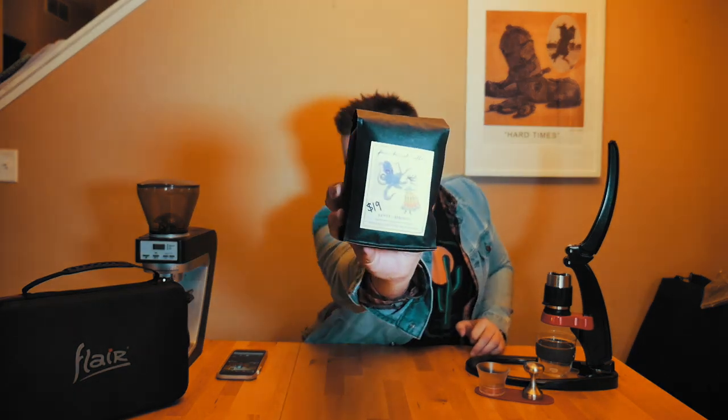I haven't tried this coffee yet — it's a brand new coffee from Four Barrel, it's a Kenyan. My roommate works for a local coffee shop and they serve Four Barrel, so she brought this home. And this right here is the Flare — this is most of the stuff that comes in the box.